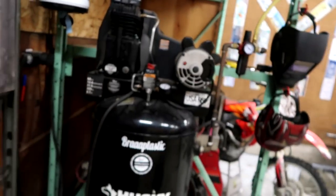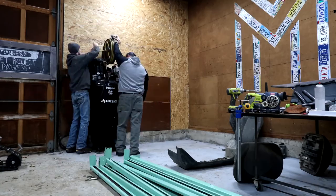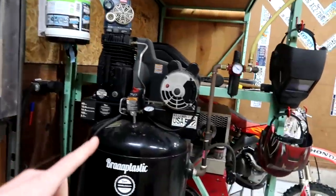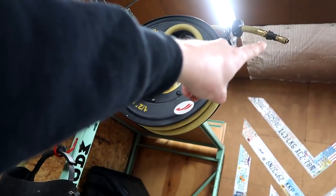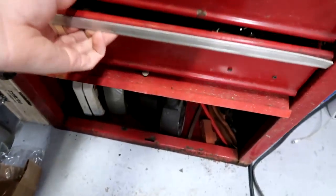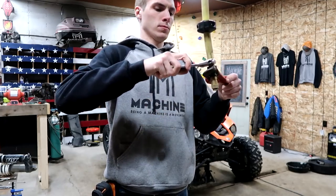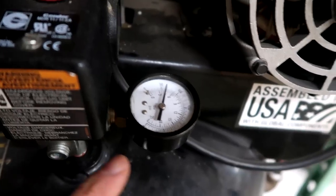As you guys saw yesterday, I did change the warehouse around a little bit. The air compressor actually used to be on that side of the welder. We did a little bit of air leak testing and found out there's no Teflon tape at the end of this hose. So before I fill the air compressor back up, we'll get this fixed so it doesn't leak anymore. It still has 50 pounds of pressure in it from yesterday — the leak's not too bad. There we go, got that fixed. I'll fire it up and get this impact ready.